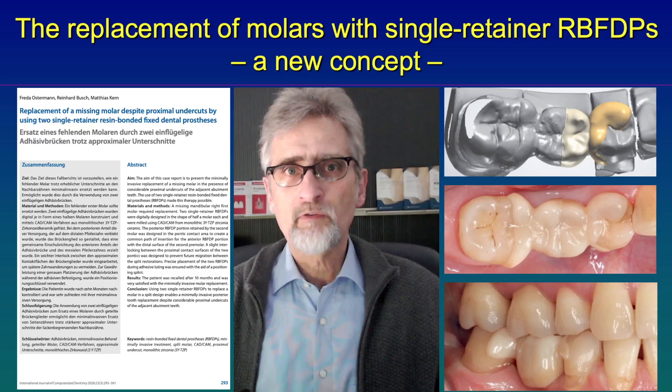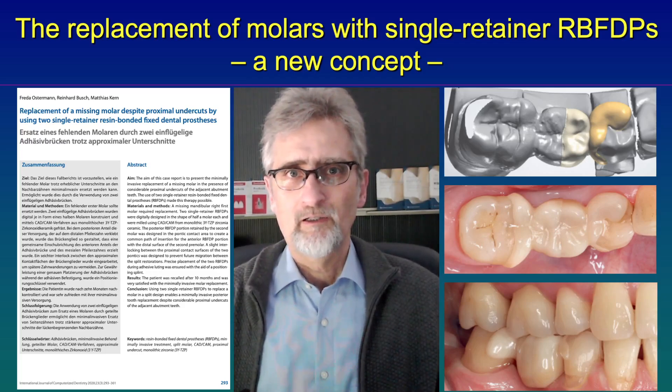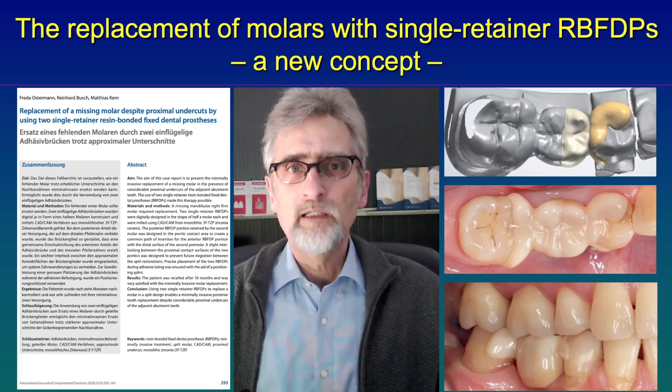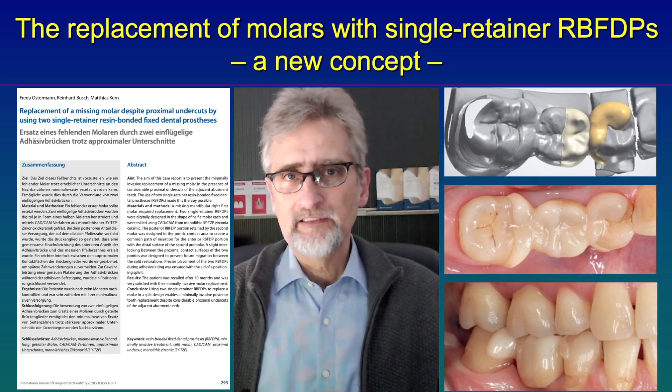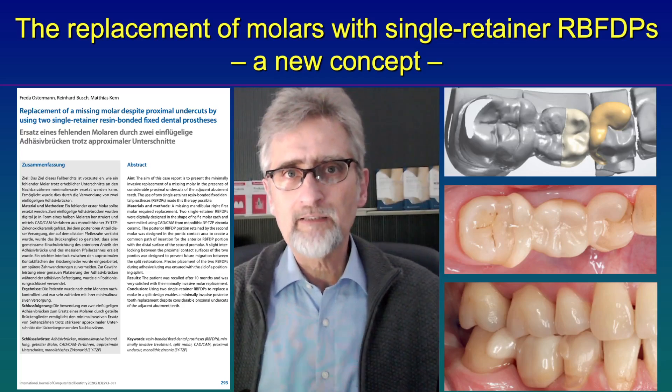And in addition, because the molar is much bigger, the leverage of a cantilevered single retainer resin bonded bridge would be much bigger than in the anterior region, where we can easily use single retainer resin bonded bridges very successfully.